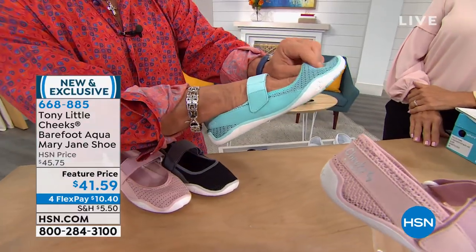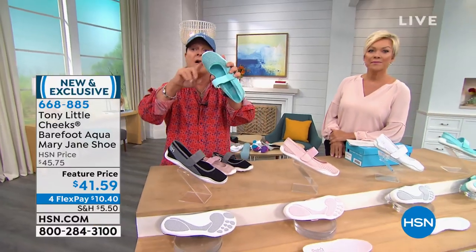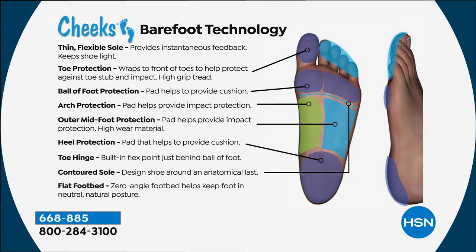Contoured sole and flat zero angle footbed — you are the same as standing barefoot, only with protection. And on the Aqua colorway, there are less than a couple hundred for the whole country — that one is the most limited. We have black, blush, and white as well. The thin flexible sole provides instantaneous feedback to your body.